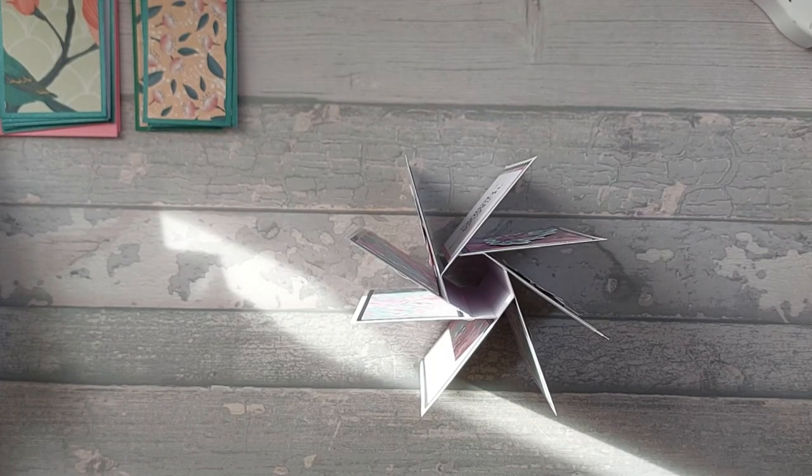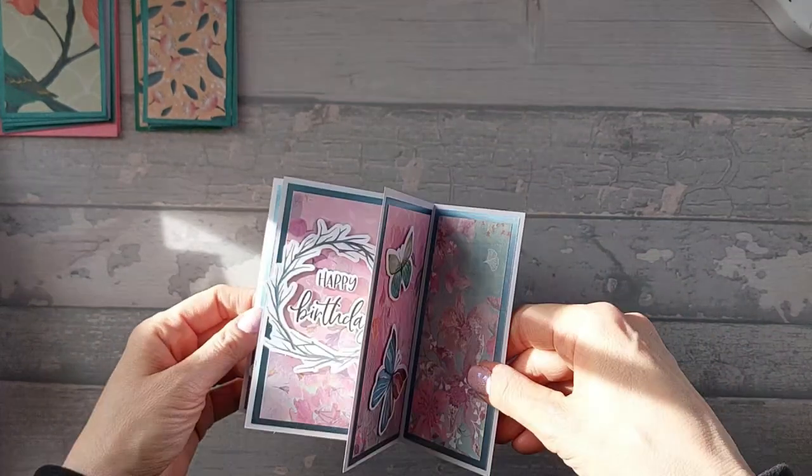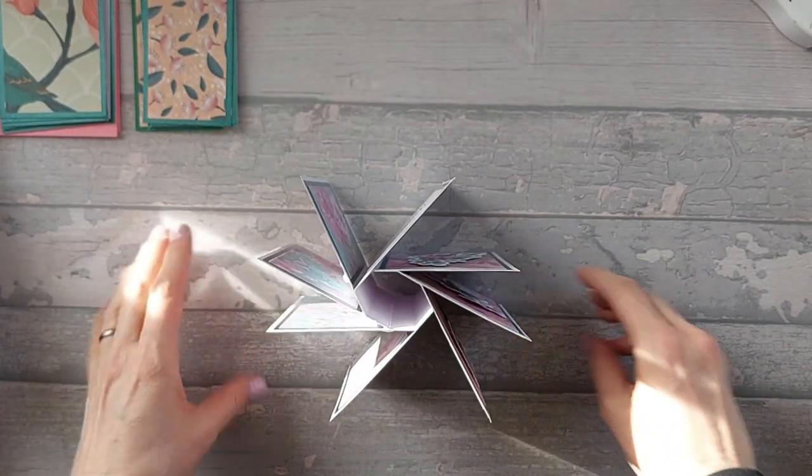Hi everyone, so I hope you don't mind the sunshine, I'm leaving the sunshine in. So I'm going to show you today this card, which is an octagonal pinwheel card.